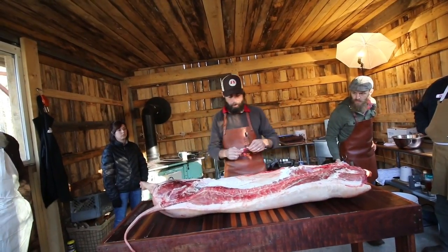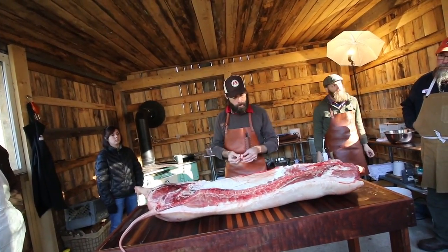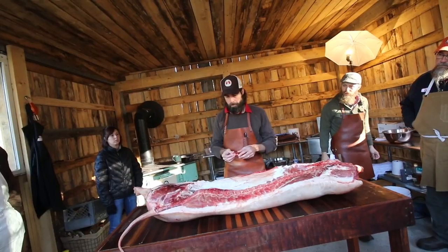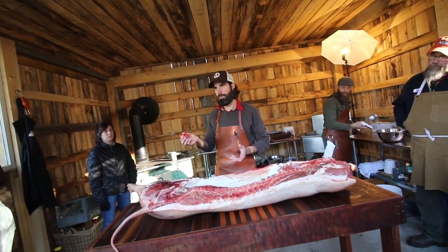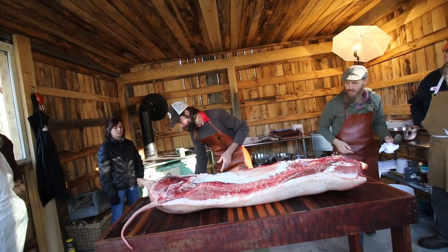So you can decide whether or not you want to separate your fat from your meat for your sausage trim. Anything like this — a little red from blood, of course — is perfectly suitable to go into a sausage pile. Absolutely. That's kind of a no-brainer.